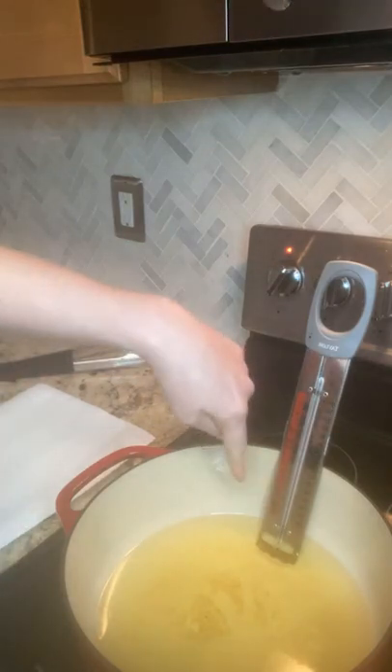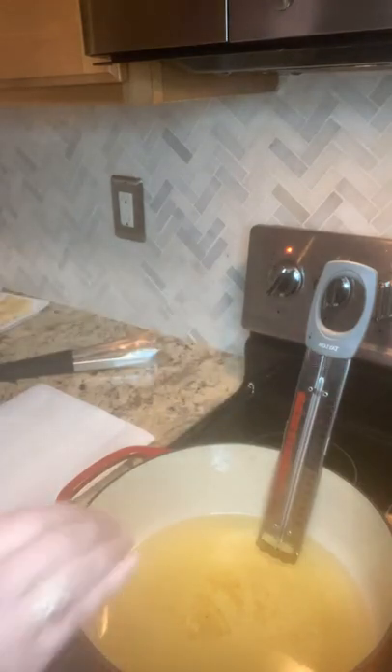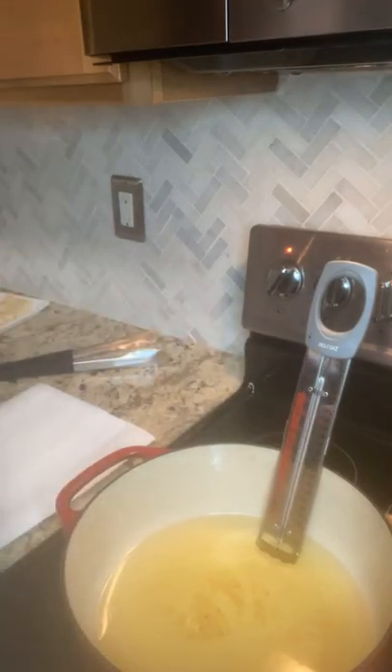This thermometer also has a little metal ledge at the bottom. So even though the metal edge is hitting the pot, my thermometer never will, which is another really great feature.